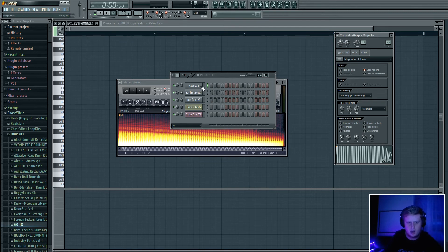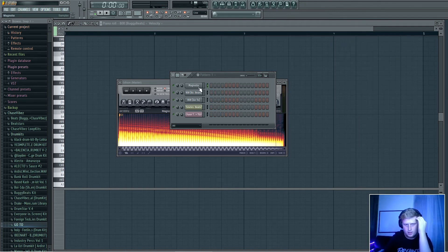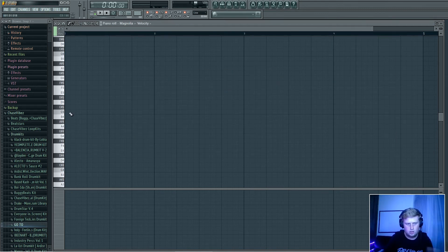Go back to your 808 and go to this little INS tab — I'm not really sure what that stands for, never really noticed that. Go into the little piano roll right here, then right-click on E, and that will automatically set it to the key. So once you find the key of your loop, if the key is on C then you just go to C and it's on key.